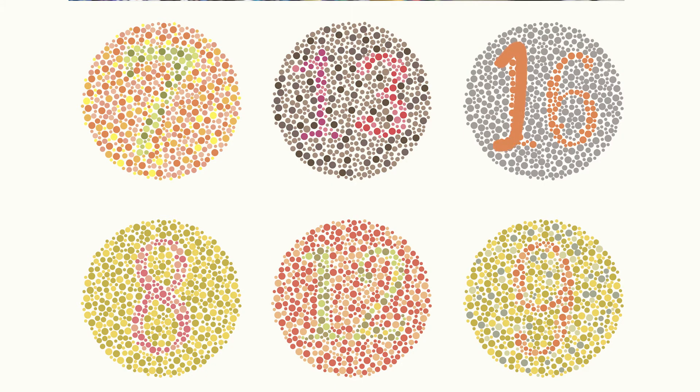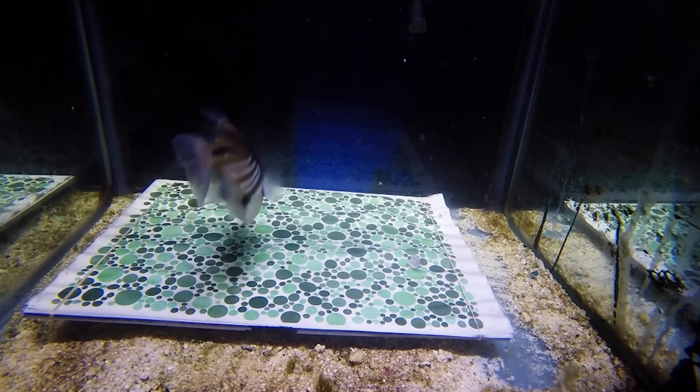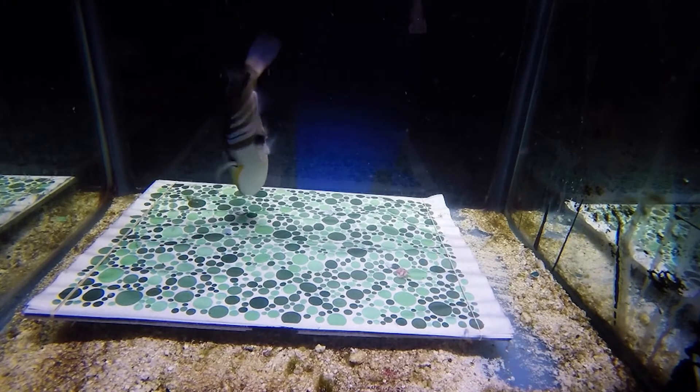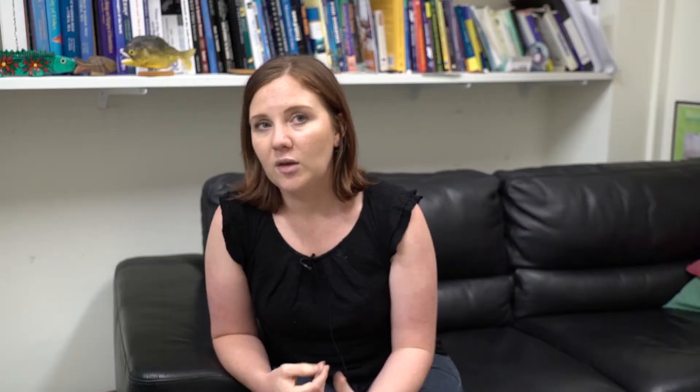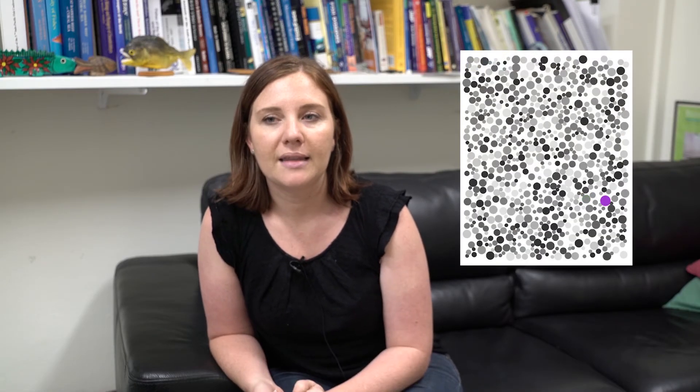This new method is based on stimuli that look similar to colour vision tests that humans do — where you look at a spotty circle and have to read the number or letter in the middle. But here we have just one spot that's a different colour, and the animal learns to find the odd spot rather than learning a particular colour. They go to that target spot, peck it, and get the food underneath. It's great because we don't have to retrain them to different colours — we can test many colour combinations at the same time.